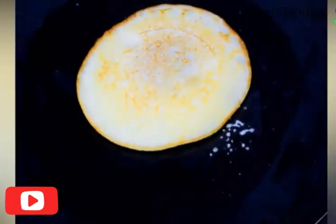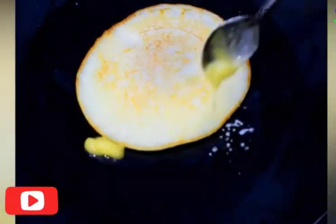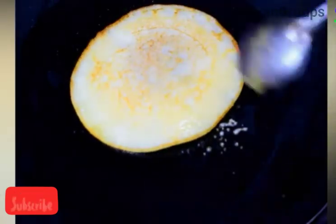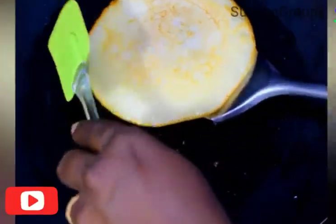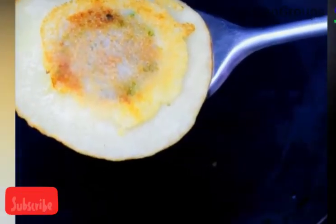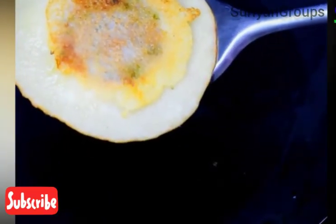If you want to cook it, you can cook it. Now, let's cook it. It's ready to cook. Now, let's put it up ready.